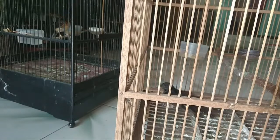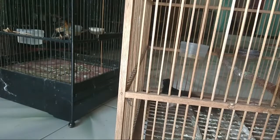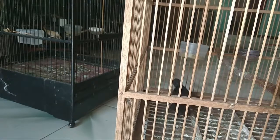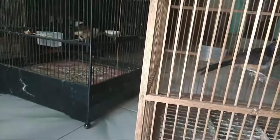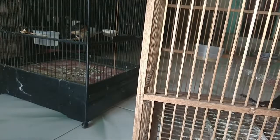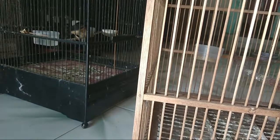Jadi untuk trotolan yang teman-teman tanyakan, jawabannya seperti itu. Bodi kecil atau besar tidak apa-apa. Teman-teman yang sudah beli di manapun jangan panik dulu, dirawat saja semaksimal mungkin, semuanya masih ada harapan asalkan dirawat maksimal. Kalau teman-teman punya pengalaman merawat trotolan atau pemilihan burung, bisa ditulis di kolom komentar. Yang penting sudah masuk kriteria kita, tinggal dirawat dan minimal dimasteri.